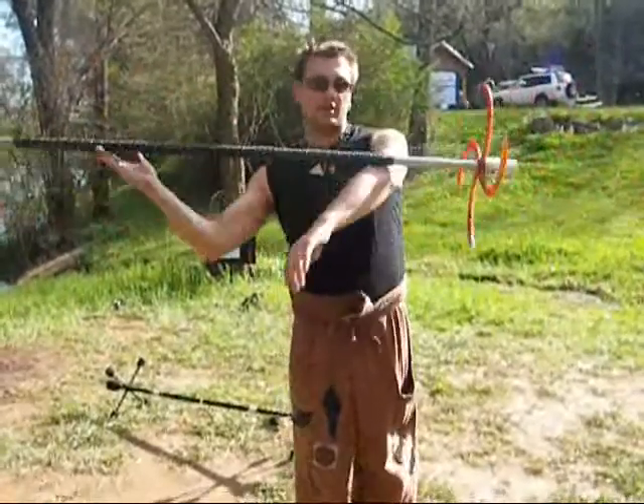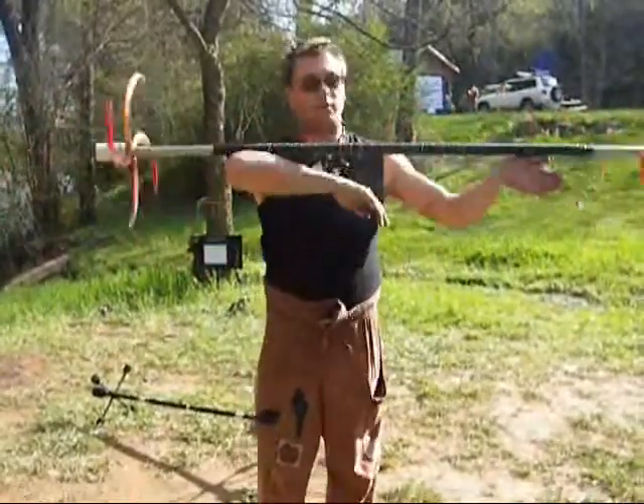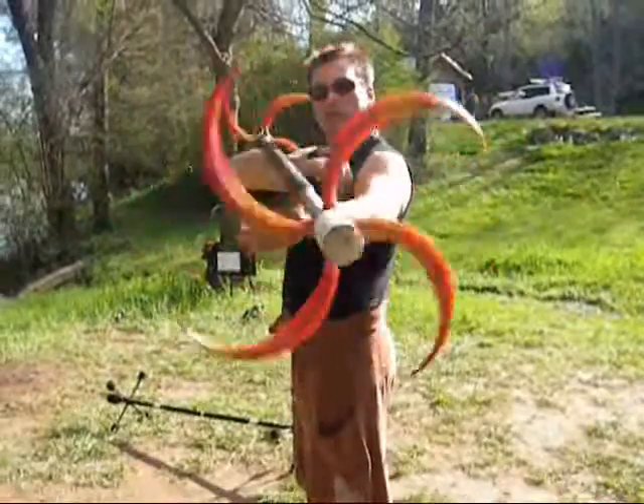Then there is the side-to-side one — right, left, right, left. From the side: left, right, left, right.